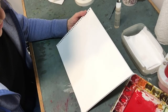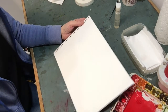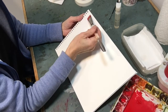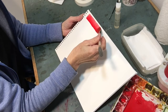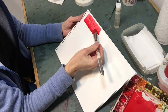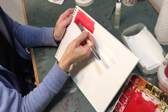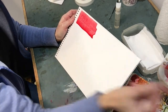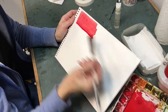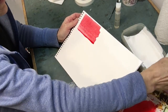I'm going to show you how to do a graded wash. I've got my paper on a tilt. I load up with some nice juicy color, come across, pick up that bead of water, coming across picking up that bead of water. Now I'm going to dip my brush into some clean water, pick up that bead, rinse.